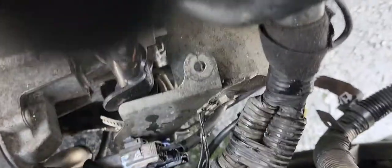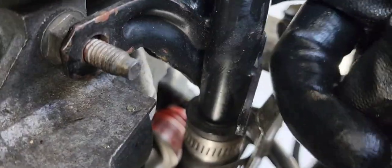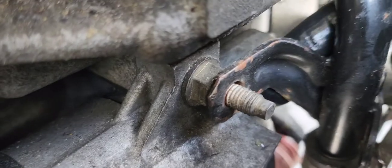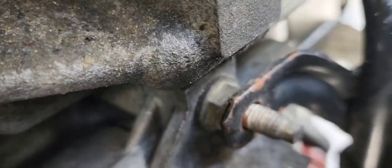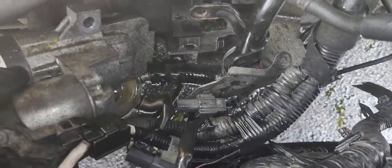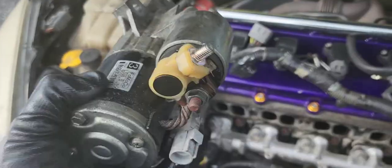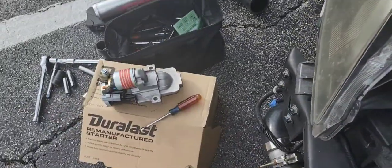You see those two bolts right there? That's holding up the bracket. You're gonna have to remove those two so this can be free and you can have leeway to actually take it out. It's not budging at all... and there it is, it's free! One bolt is out — that's it.